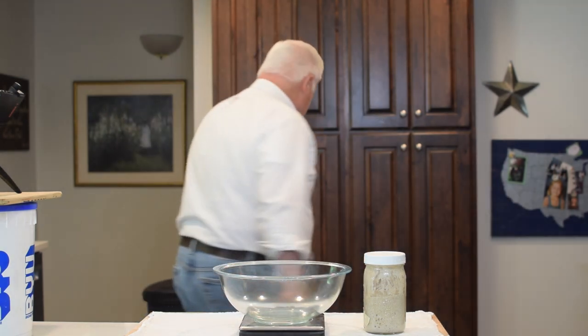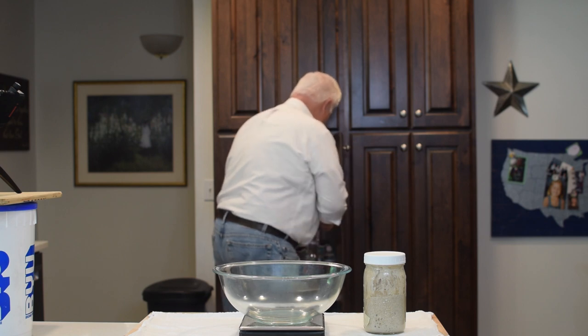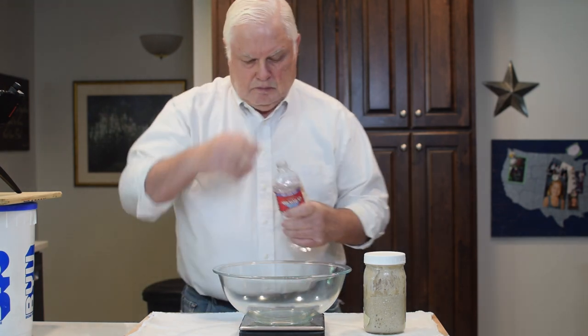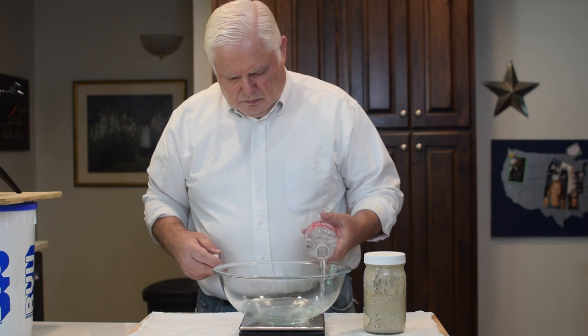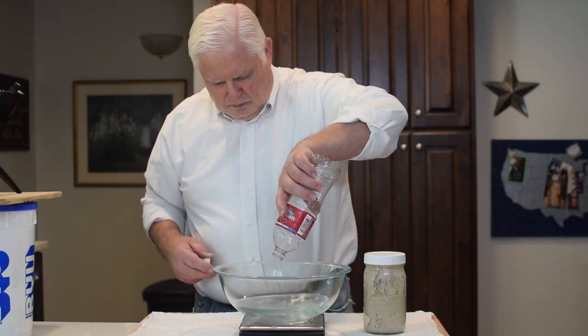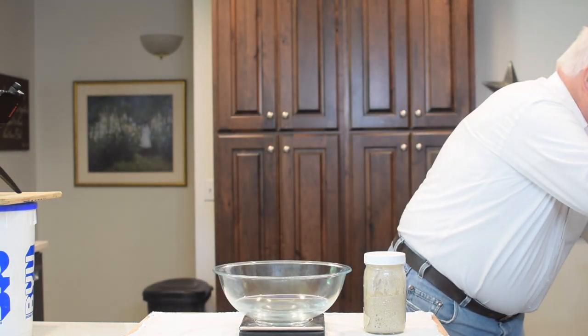The starter I fed this morning has doubled in volume and it's time to mix the dough. Since the temperature in my home is 70 degrees, sometimes I'll put the water in the microwave for one minute, which brings the temperature up to about 90 degrees and will speed the process along. To the water I will add sourdough starter, bread flour, and salt.